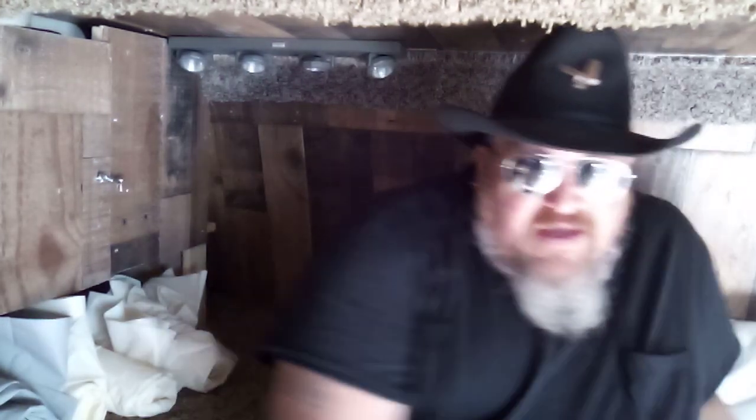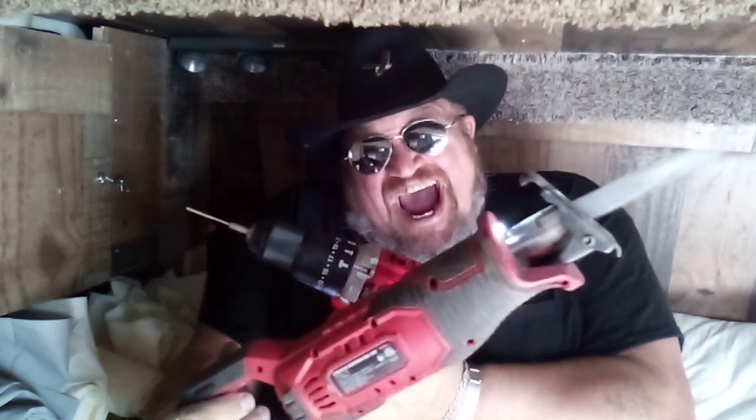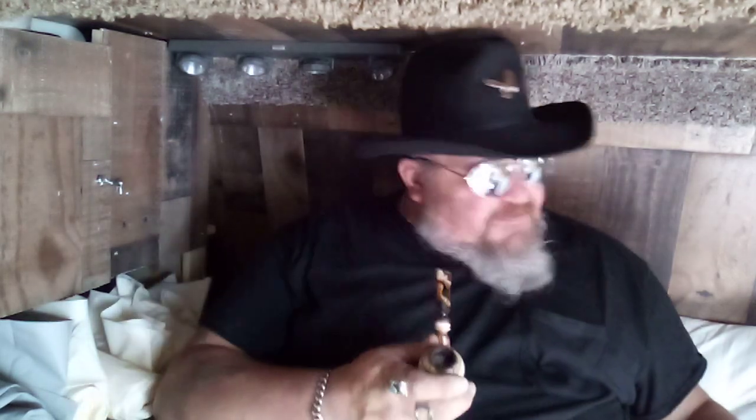Good afternoon and thank you for joining me in another episode of Groovy Van Picker. Today I'm going to show you how to build yourself a portable collapsible shower in your van — collapsible, custom made out of some fence board, a few hinges, and some shower curtains. This is so easy even I can do it.